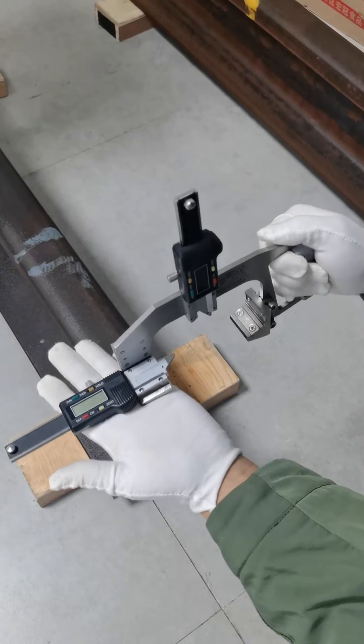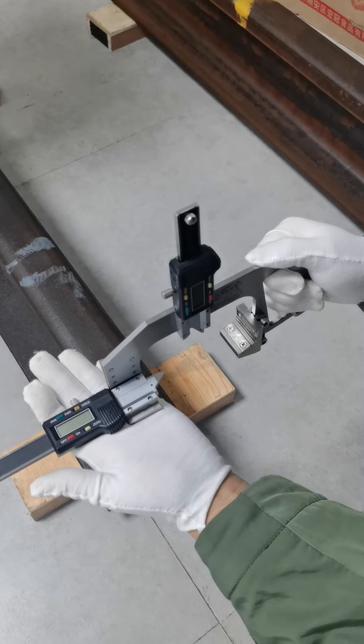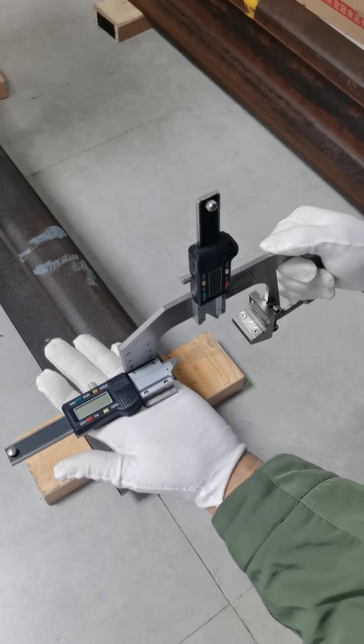Hi, this is Eva. I will show you how to operate the digital railway gauge.